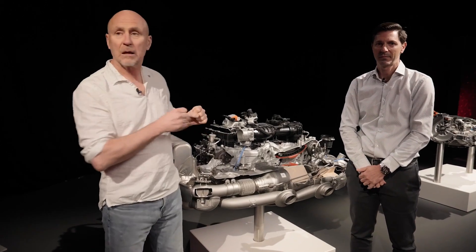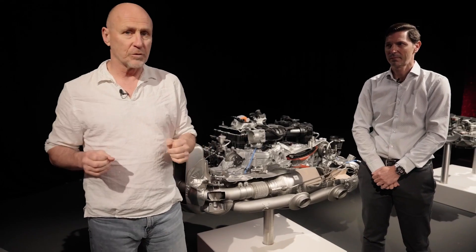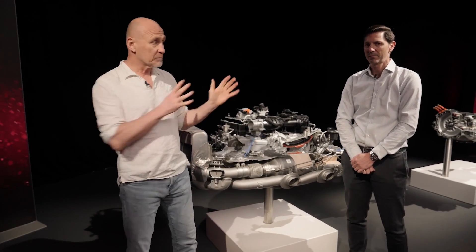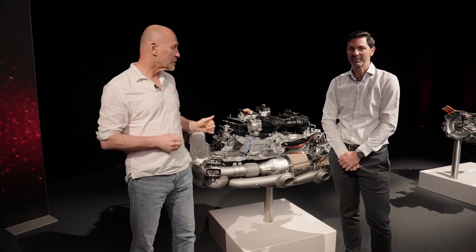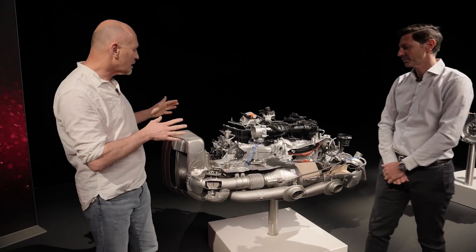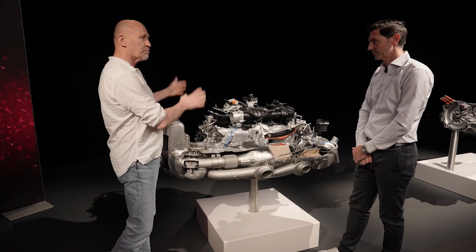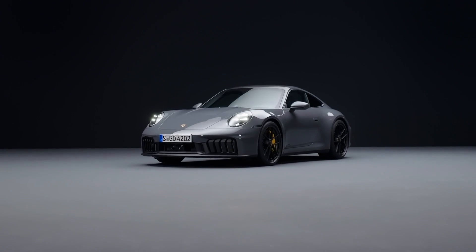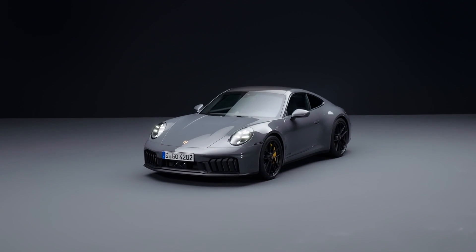I'm David Booth from DriveIt.ca. I'm here with Thomas Brattle, the Head of Calibration for the new 983 Boxer engine, and it's got a lot of new technology. Enough that Thomas is going to help me geek out seriously on the new technology. Could you please tell us — this is not a carryover engine from the previous Porsches. What's new in general? Is it bigger? Is it more powerful? How does it work?